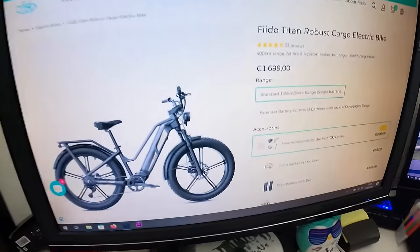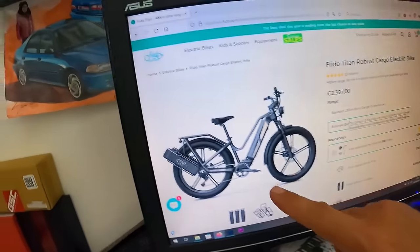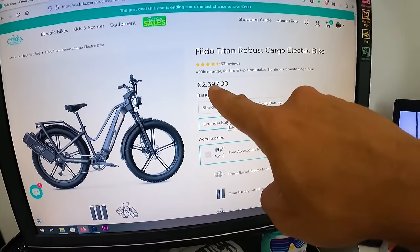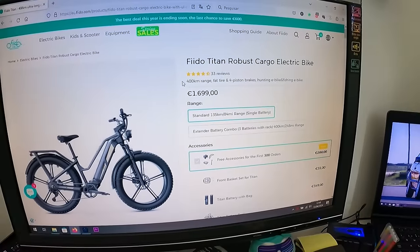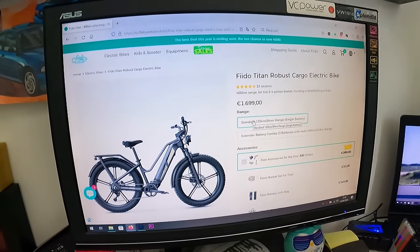Falando em preço, ela custa 1699€ com o pack normal. Se quiserem o pack combo de baterias — com mais uma bateria de cada lado como eu estava a dizer no início do vídeo — fica em 2397€. Mas para que é que vocês precisam de 400km de autonomia? Eu acho que 135km de autonomia no modo combinado chega perfeitamente. Na descrição vou deixar o código de desconto e o valor que vai ser descontado na compra desta bike.